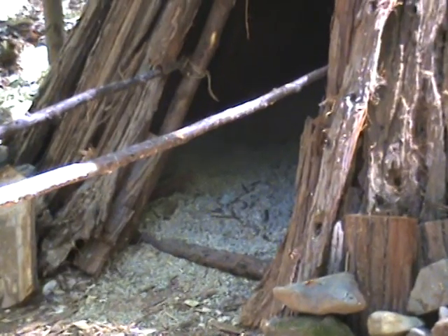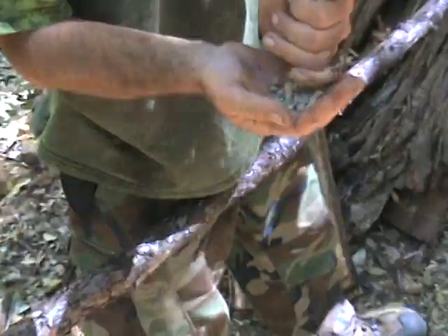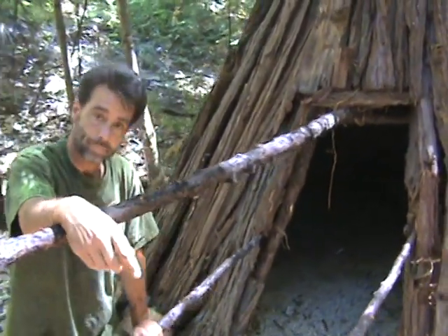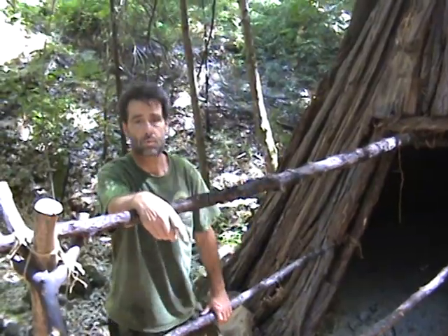Inside, it's not the standard outside ground. What we've put down is pea gravel — not typically what the natives would have used, but it creates a nice floor. The pea gravel stays cool, keeps us up off the ground so we're not laying in dirt, keeps the inside of the hut clean, and when rain does get in, it will flow underneath the rocks so we're above the water and still dry.